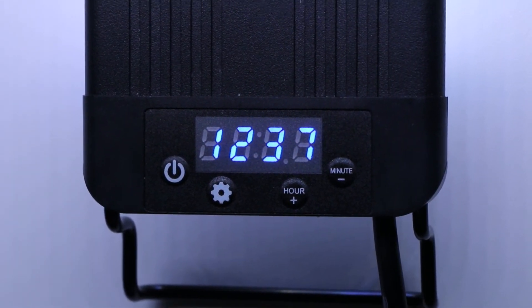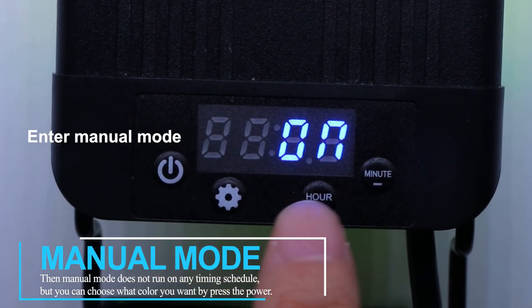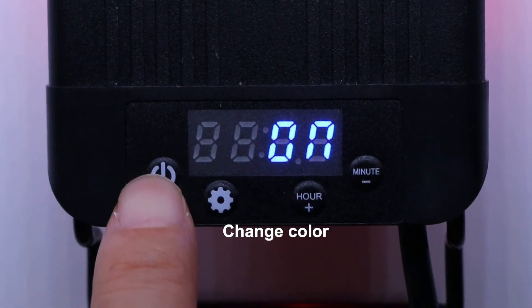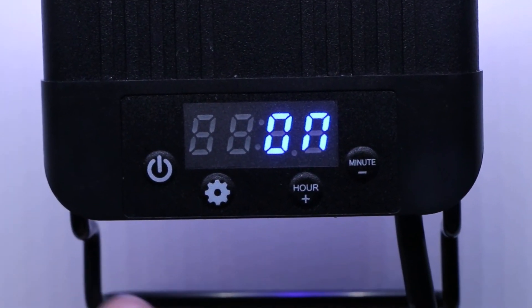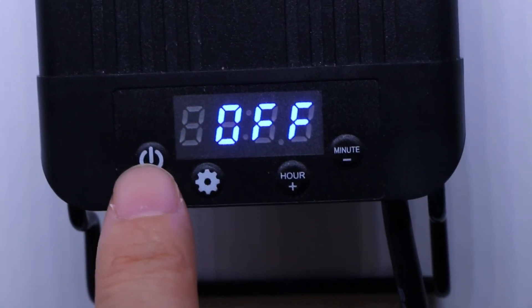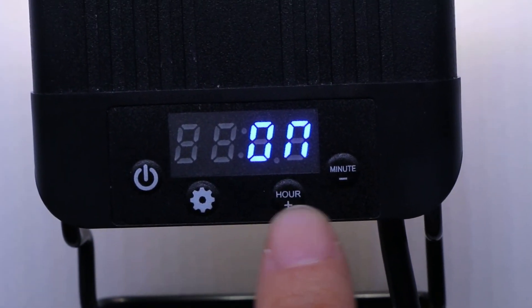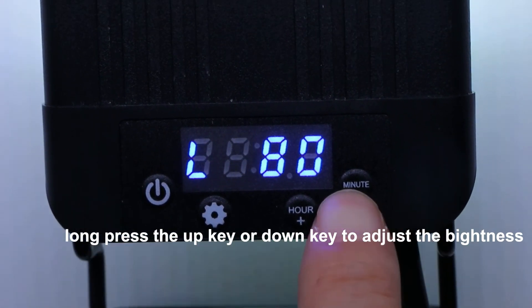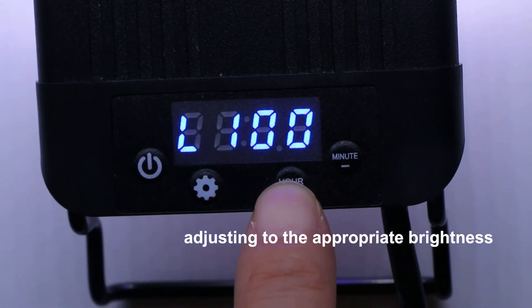Your DIY settings are now done. Press the power key to enter Manual Mode, and the screen will display on. Keep pressing the power button to change color. To turn off the light, long press the power button; lightly press the power button to turn it back on. In Manual Mode, long press the up or down key to adjust brightness. There are five levels of brightness to choose from. After adjusting to the appropriate brightness, press the set key to save the settings.